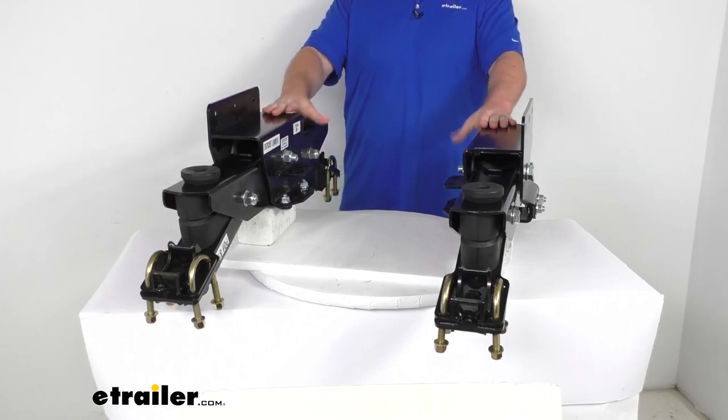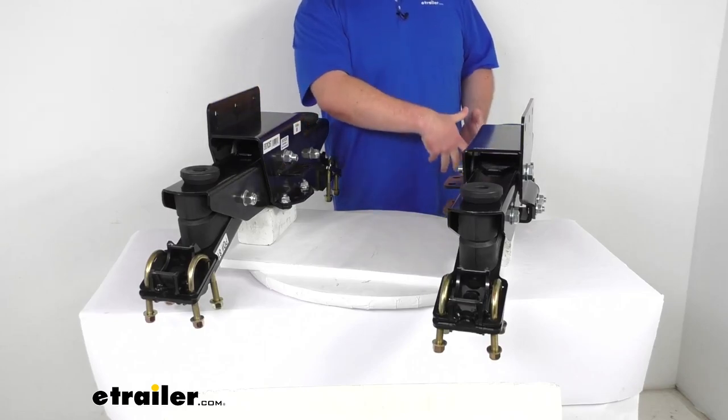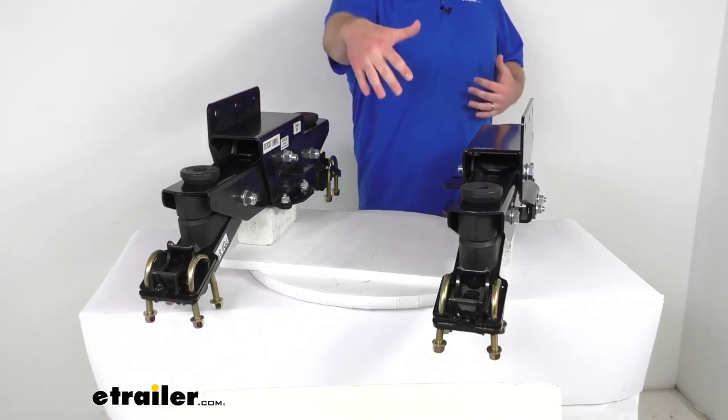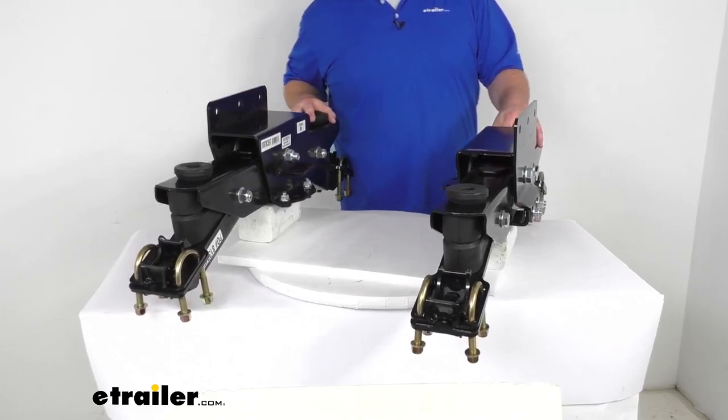This kit is designed for tandem axle trailers with three-inch diameter round axles and a 35-inch axle spread. It has a weight capacity of 7,000 pounds.